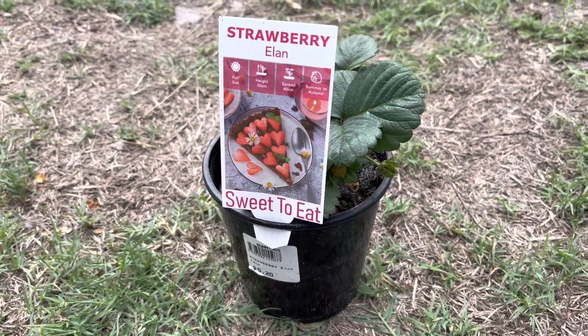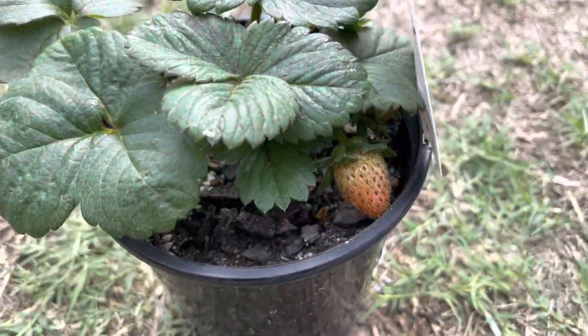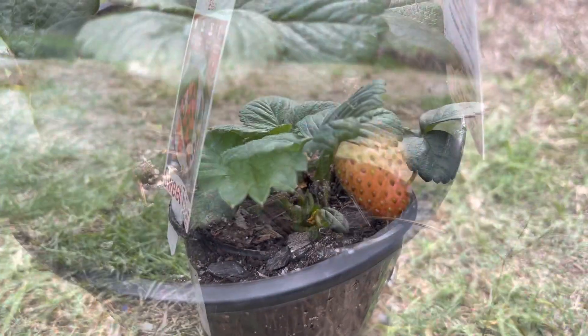Hey guys, welcome back to another video. I know I haven't done this type of video before, but this is a gardening type video.